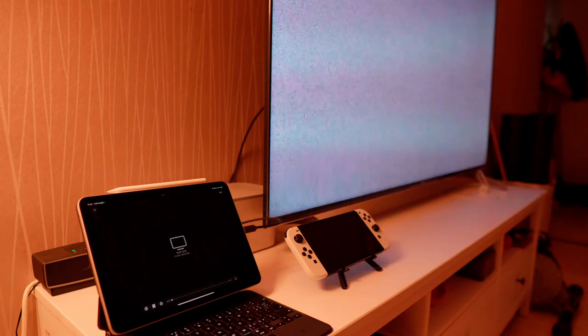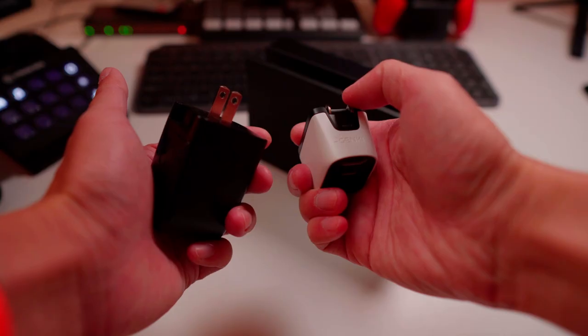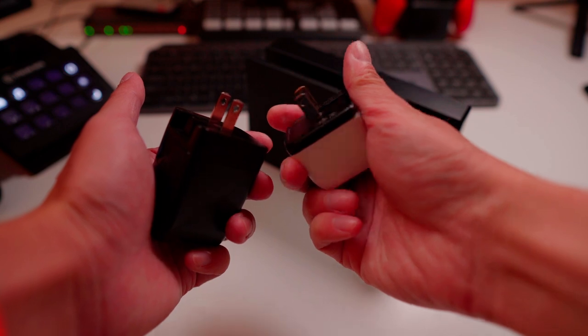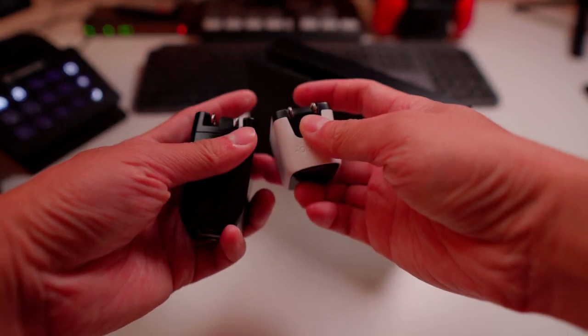It supports 4K output, which means I can enjoy high-resolution movies from my iPad. Like Cover Dock, Mini Dock has foldable prongs, which make it very easy to be packed away in any pocket or bag.